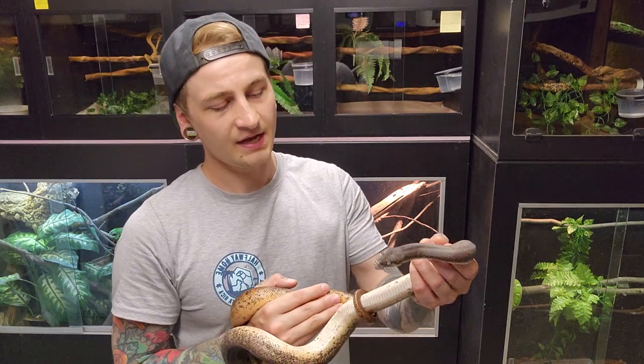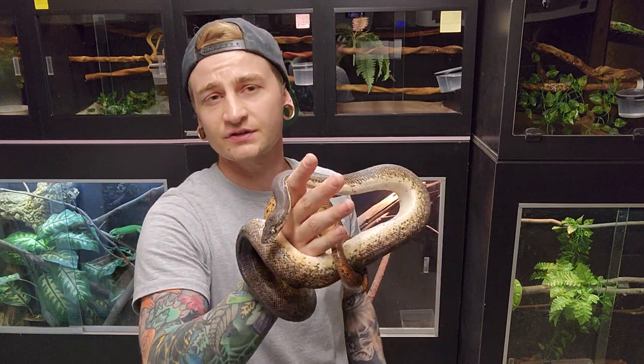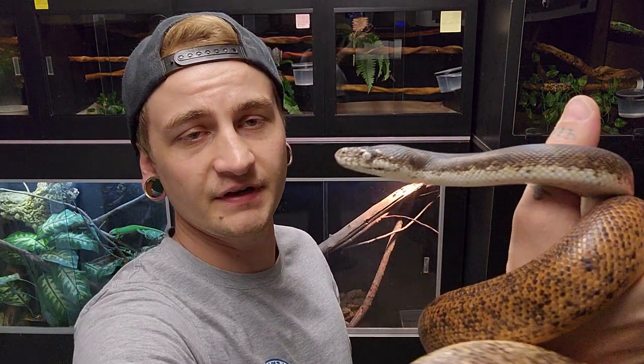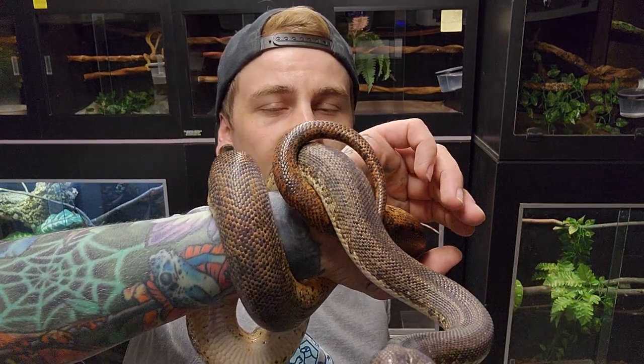They're strong feeders. I feed all my guys either weaned or small rats, every two weeks, depending on the time of year. In the winter time I don't really feed them much, mainly because they're paired up.